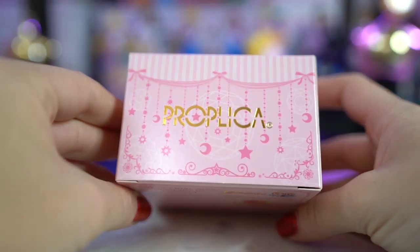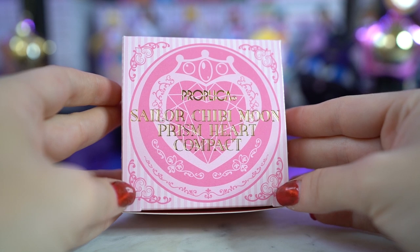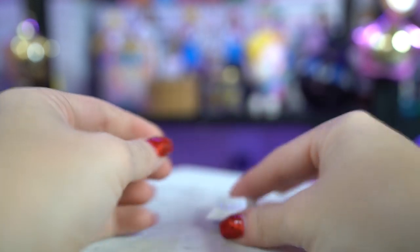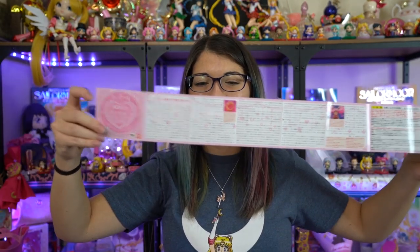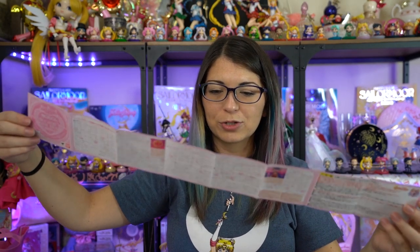The front has the Chibi Prism Heart Compact in pink, and the back has a little bit more detailed information about the Proplica. Let's go ahead and open this. Pro tip: if you're ever trying to figure out how to open these kind of boxes that have a little fold and you don't want to rip the fold with your fingers, open it with a knife. Pop the knife underneath it and just twist and pop up, and then you don't rip your box — very useful if you want to resell your items in the future. So we have a little bit of protection on there, a teeny tiny stand which I am sure to lose, the Proplica guidebook, and there's also the English instructions in here as well.